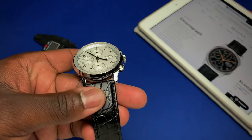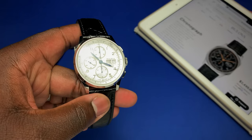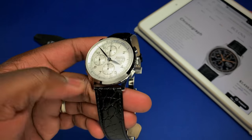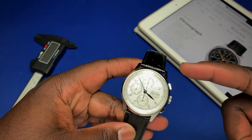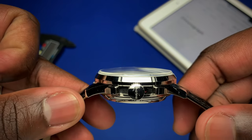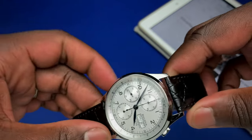Going over some specs that are basically the same between the two watches: both come in at 42 millimeters, lug to lug is 48 millimeters, and case thickness from the top of the domed sapphire crystal to the bottom of the case is 15.5 millimeters.